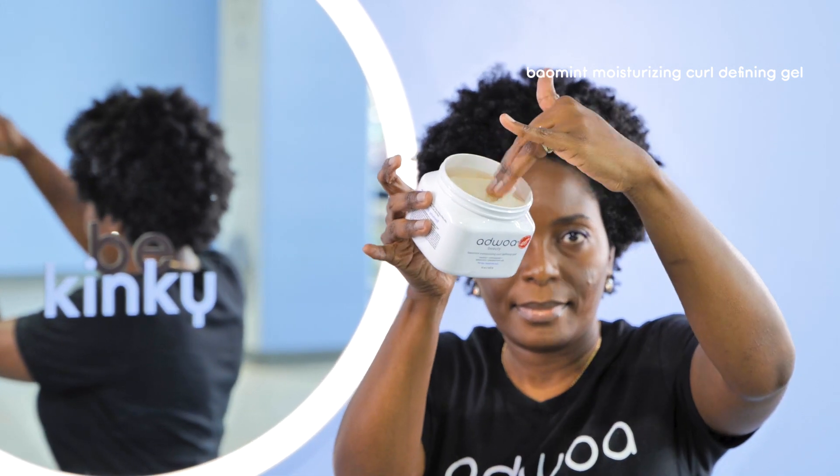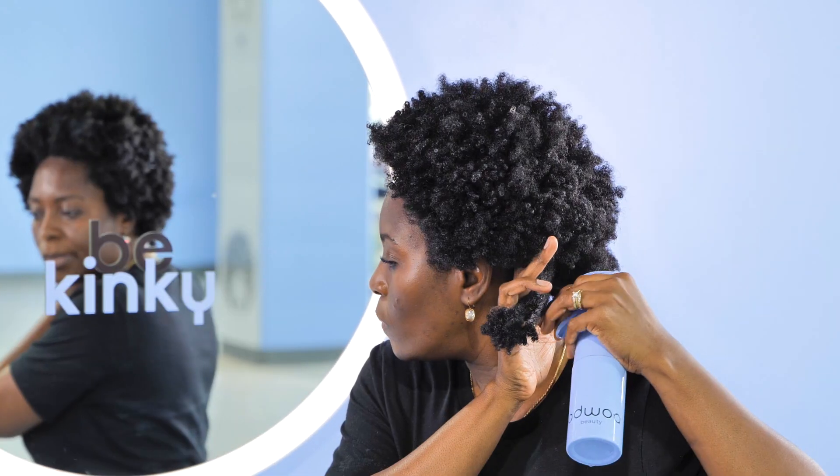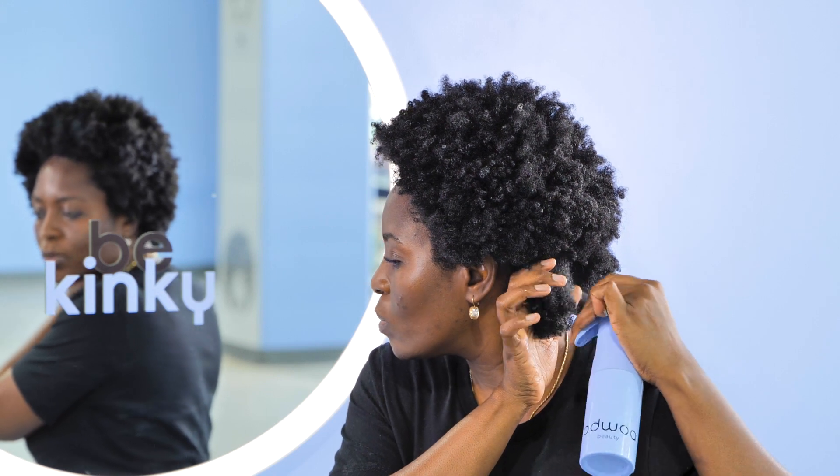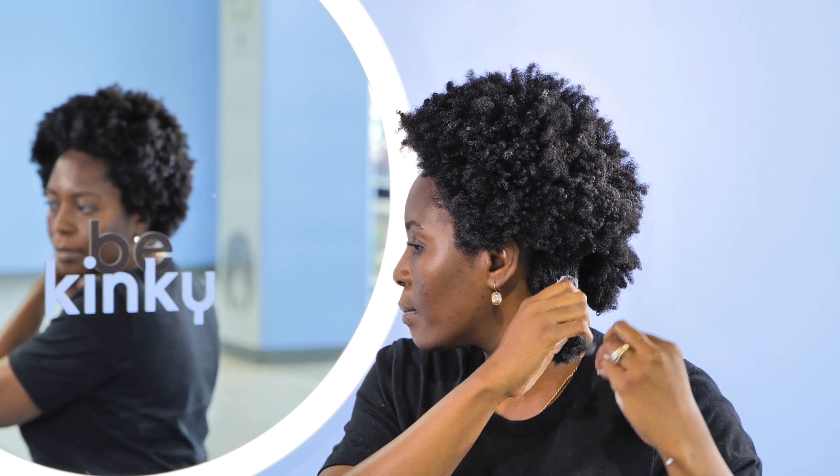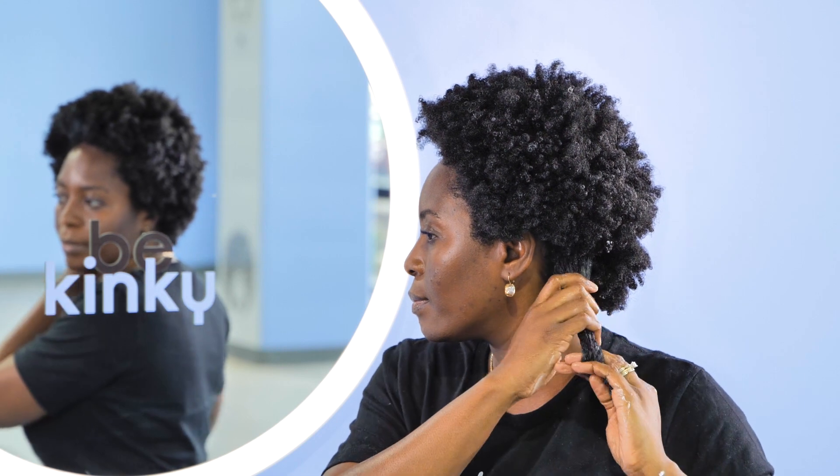For styling, I'm using our bayomint moisturizing curl defining gel for a wash and go. Water is your friend when it comes to getting great results with this gel, especially if your hair is super kinky like mine. I'm starting with a small amount of gel, warming it up in my hands, and then applying it to small sections, making sure that I'm adding water as necessary so I can really work the product into my hair.